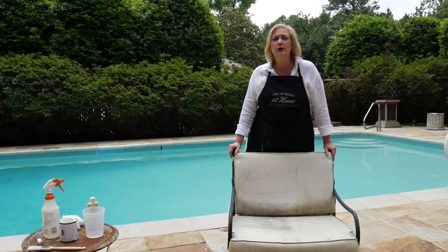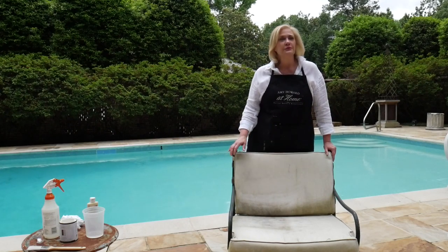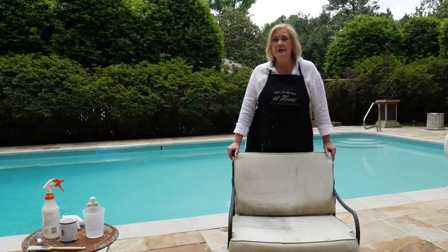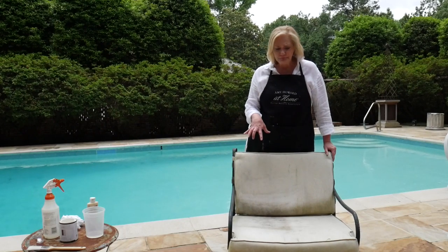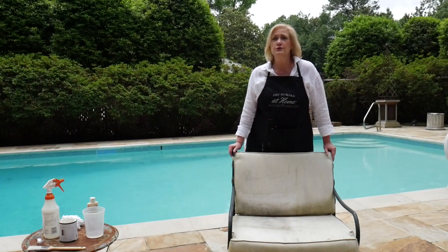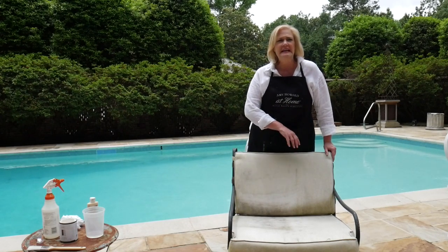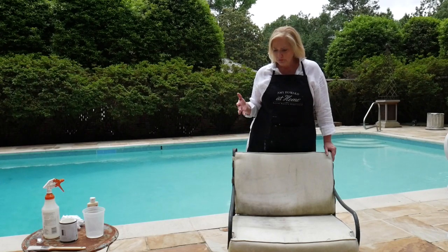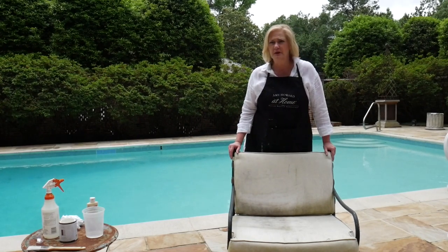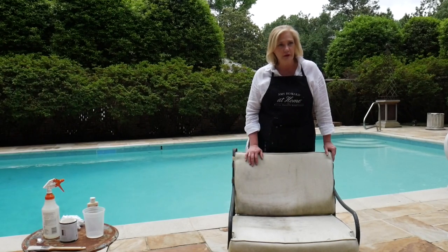Once the weather gets nice, it's all about cookouts, it's all about swimming, it's all about enjoying the outdoors. But if you have a dilemma, just like the Howards, we've got dingy, dirty cushions. And here's the other problem — a lot of our outdoor furniture is very old.